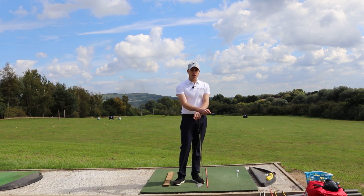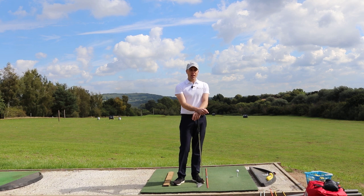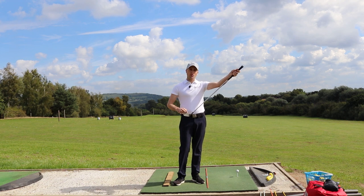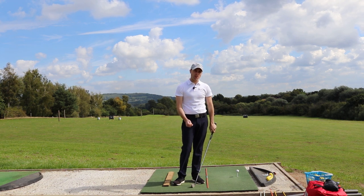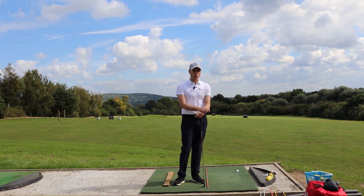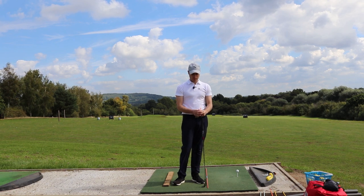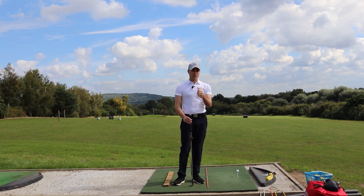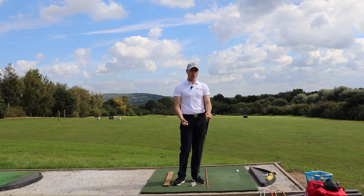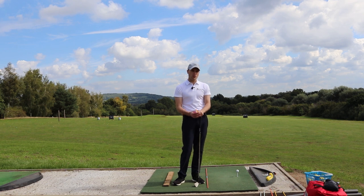This will help not only with your irons — if you tend to be somebody who doesn't get a lot of carry, if you tend to hit it a bit heavy, or if with the driver you seem to keep striking it on the top of the face because you tend to come in a bit too steep into the golf ball. All you need is a bit of equipment you carry around in your golf bag all the time — just some high tees. I'm going to show you how to use them to help improve not only your strike but your path and how to get a little bit more carry on your golf ball.